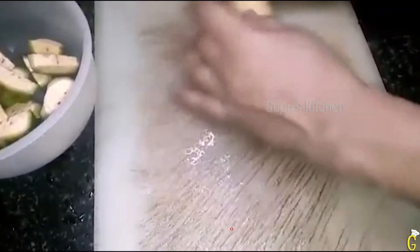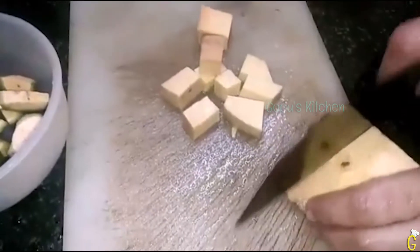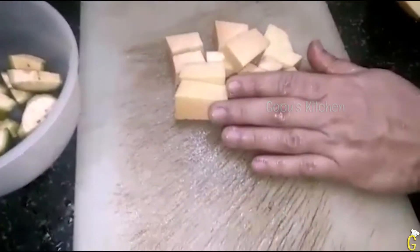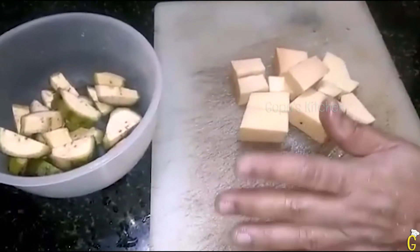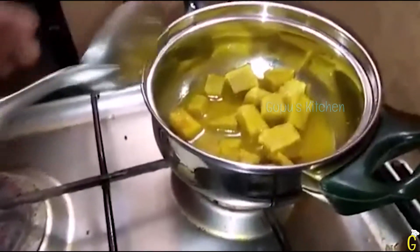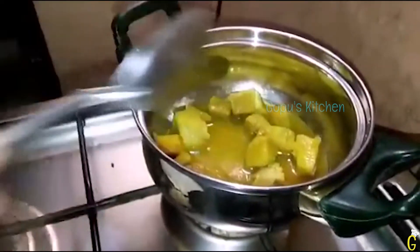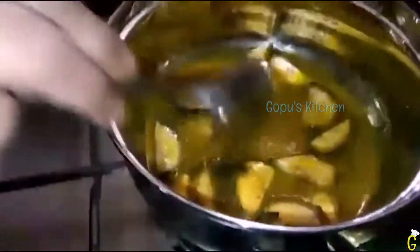And the other way, we will put it in the middle of the pot like this. I'm going to make this one for the other parts.